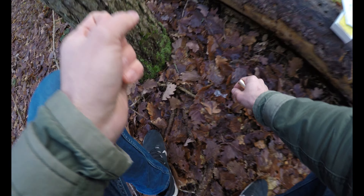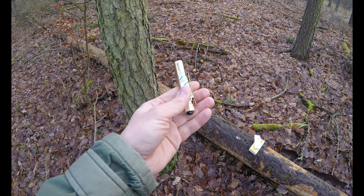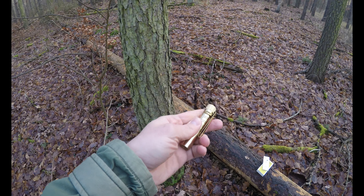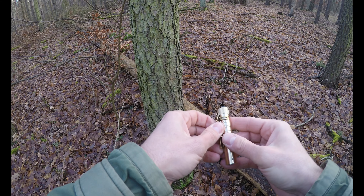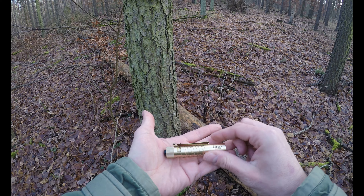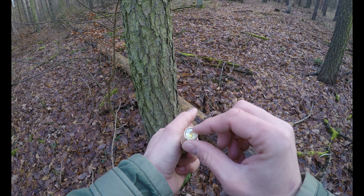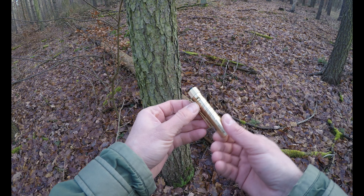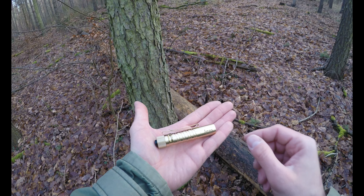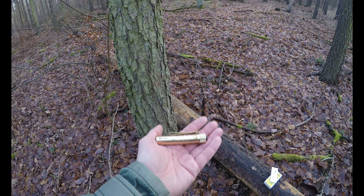So, dann stecken wir das Ganze mal ein. Hier haben wir noch so ein kleines Desiccant, damit es trocken bleibt. Und das wäre dann auch schon die Taschenlampe. Von den Maßen her: die ist jetzt 10 cm lang und hier im Durchmesser sind es knapp 2 - in der Beschreibung stehen 1,8. Also hat man so 10 x 2 cm, dass man mal eine Vorstellung hat, wie groß die denn überhaupt ist. Vom Gewicht her so gute 100 Gramm.